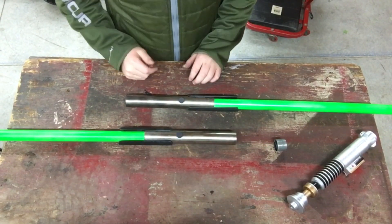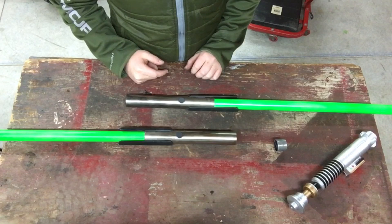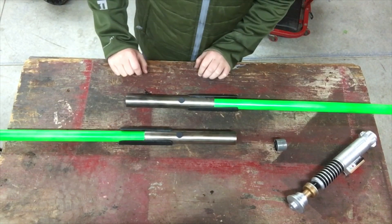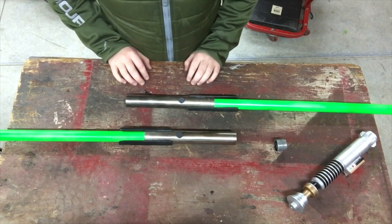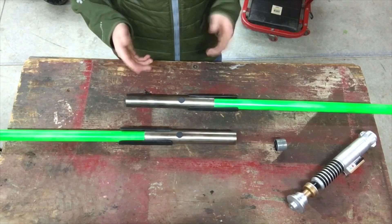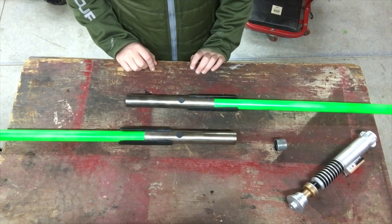Thanks for watching guys and I hope you enjoyed the video. If you want to build a lightsaber like this, feel free to ask me any questions and I'll help you out. These are two really simple, easy lightsabers to build and I think they really look good for how simple they are.